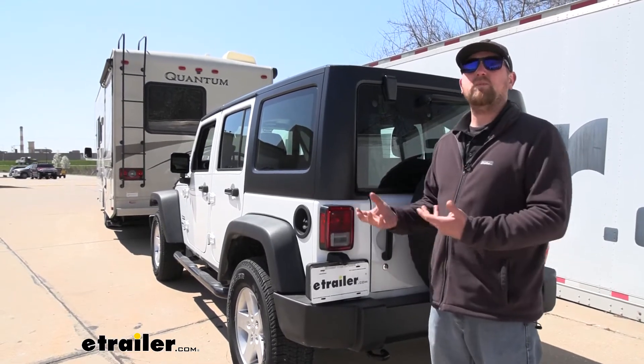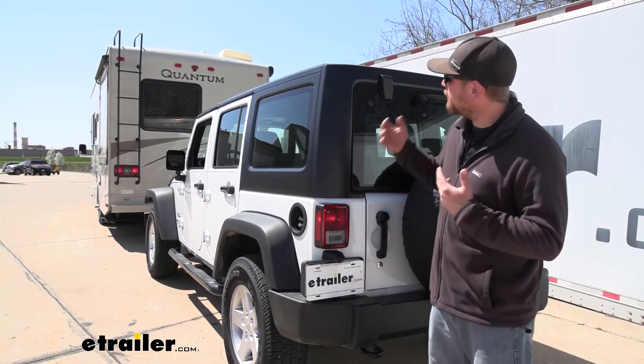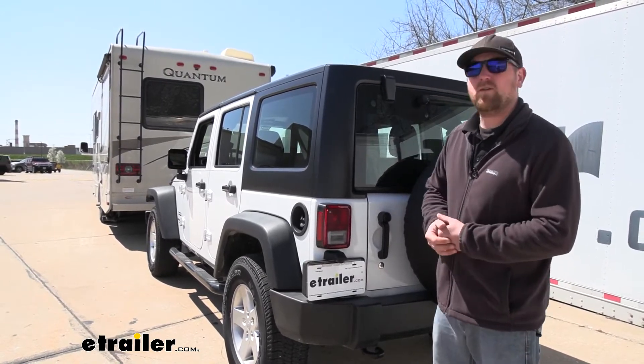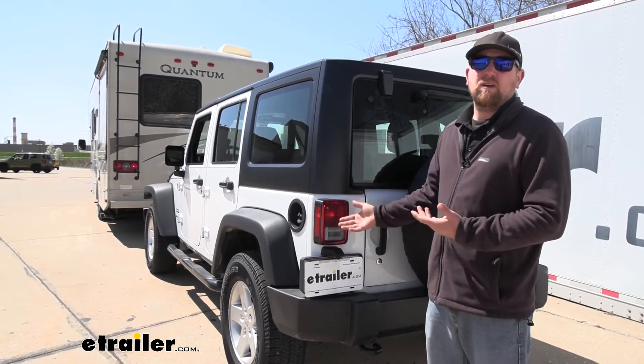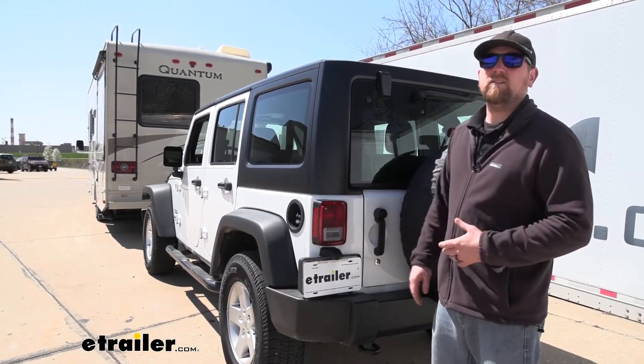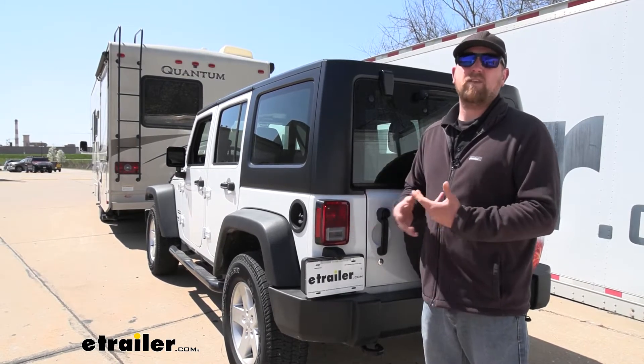This is a perfect example of how our wiring is going to work. As you can see, we have the left turn signal going on our motorhome and it's transferring it back here to the Jeep. You're also going to get your right turn, your brake lights, and your running light, so you'll have all your bases covered.